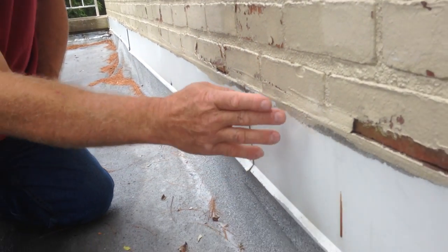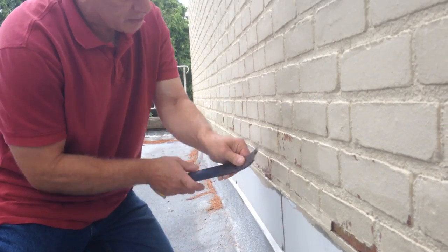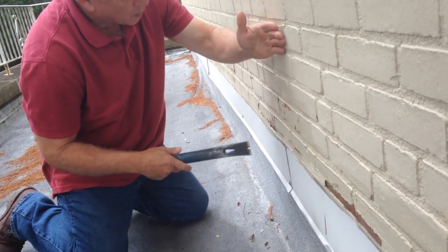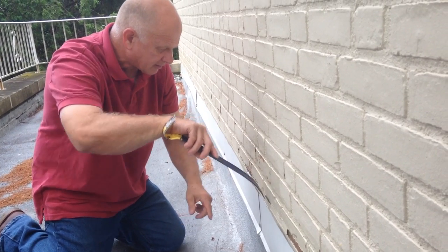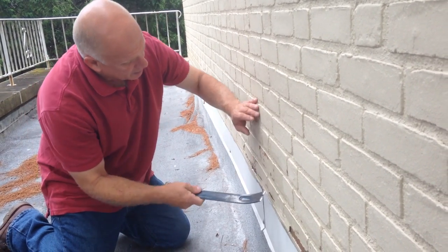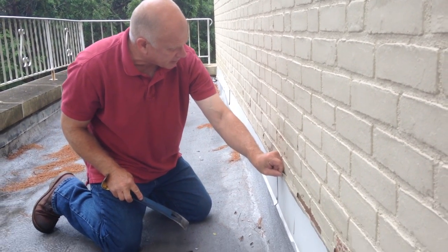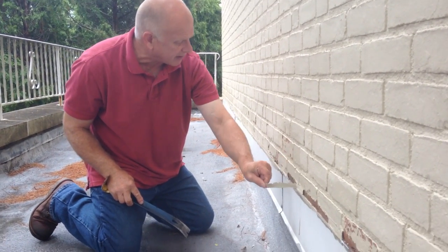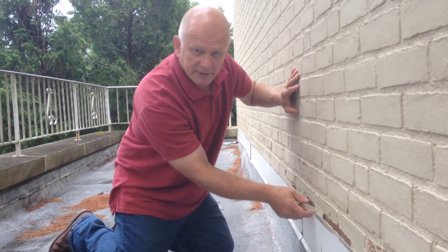But the problem is when they start caulking on top of this flashing and the caulking breaks away like you see here, water will flow down here behind this caulking, right there, behind the flashing. So it's a counterproductive effort here. This caulking is now peeled away and actually it's funneling the water behind the flashing.